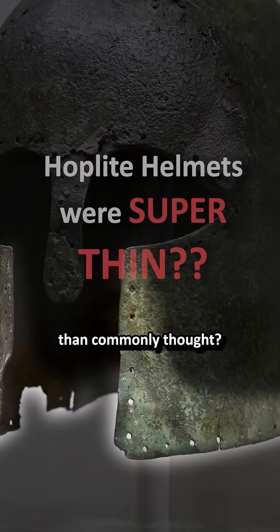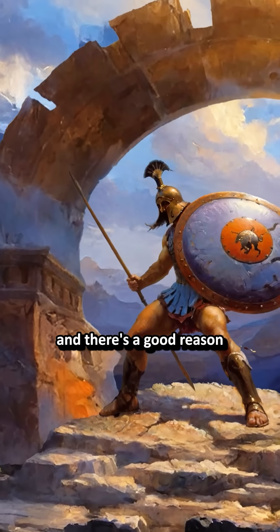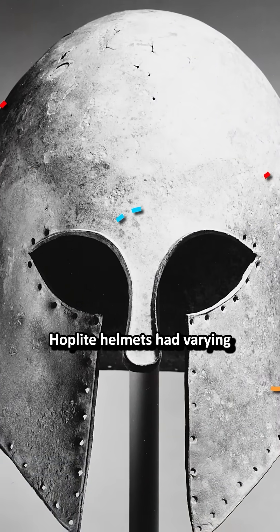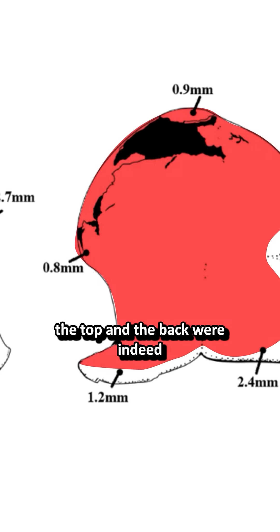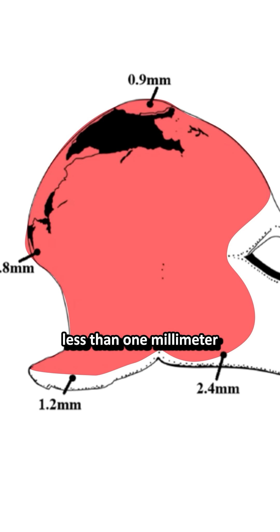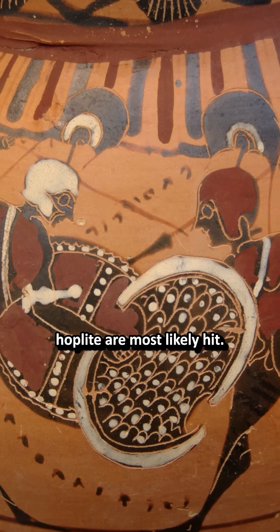Did you know hoplite helmets were much thinner than commonly thought? Sometimes just 1mm — they look thick and there's a good reason for that. Hoplite helmets had varying thickness, as seen in this one found at Marathon. Most of the surface, the top and the back, were indeed less than 1mm thin, which is strange because those are the places hoplites are most likely to be hit.